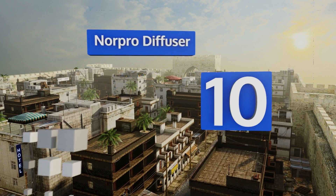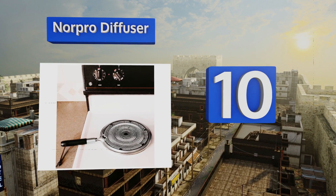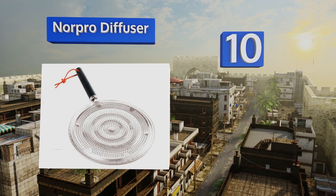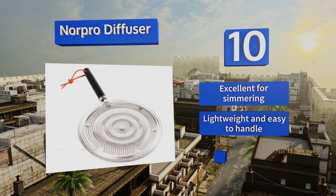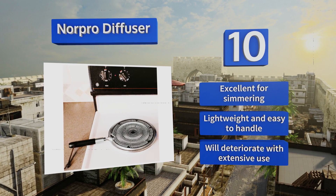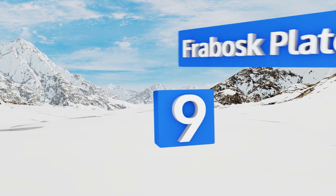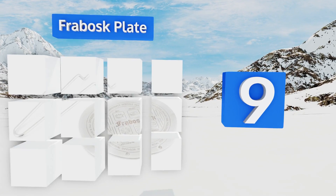Starting off our list at number 10 with the Norpro diffuser. Scorching sauces and scalding milk will be a mistake of the past. It provides ample protection between the burner and the bottom of the pan, and even prevents porcelain and glass from cracking due to overheating. It's excellent for simmering, lightweight and easy to handle. However, it will deteriorate after extensive use.